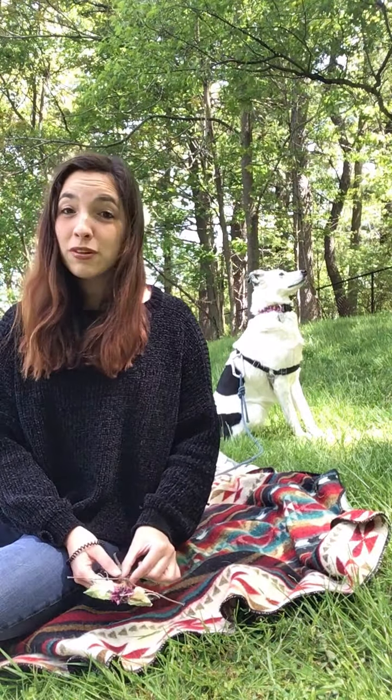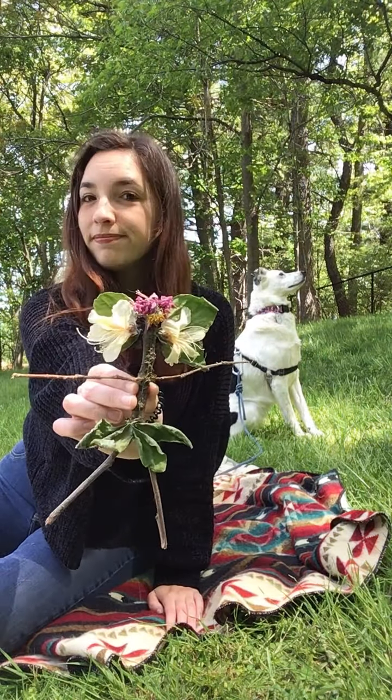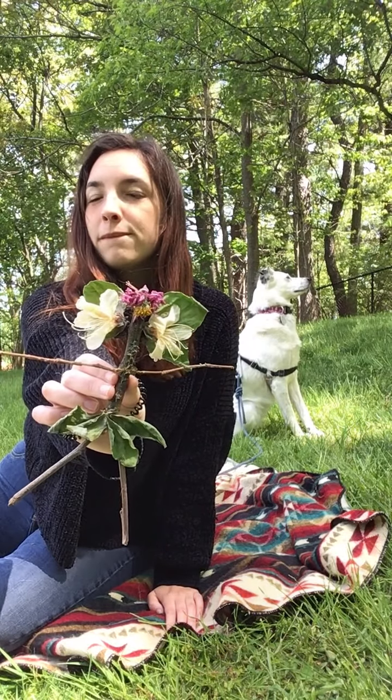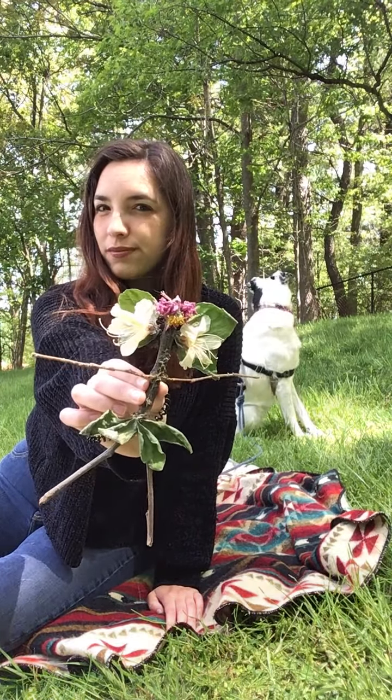If you're not able to go outside and get materials, think about what else you might use. For the body, maybe a pencil or a pipe cleaner, and for the head you can use a button. For the wings you can use tissue paper — whatever is available to you. You can also draw your fairy or just close your eyes and imagine it.